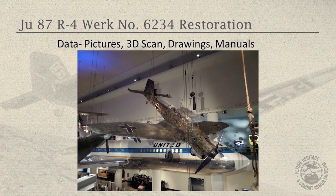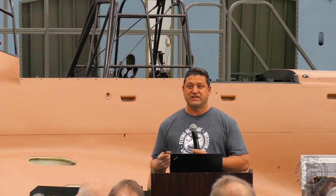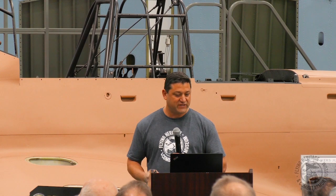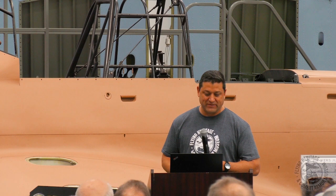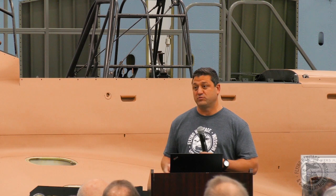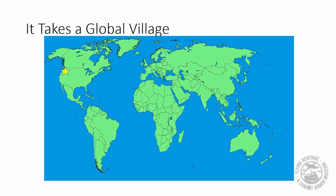It's the only Stuka in the world the same model as ours. So here we are several years ago, deciding to build this airplane. We've got the data, the airframes — three and a half airplanes, 10 engines, five propellers, a ton of data, photos, and manuals. But what's first? Where do you start? I start by sending it to Carl and asking him to work his magic. What it takes to build a flyable airplane that hasn't flown since World War II — my answer is that it takes a global village.